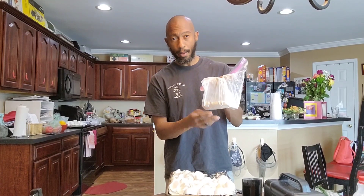Tonight we're going to turn these eggshells into eggshell powder. The reason we do that is when I get ready to put the powder out in my garden and put it in my planting hole, it's going to break down a lot quicker.